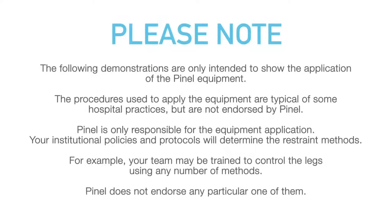Please note: the following demonstrations are only intended to show the application of the Penel equipment. The procedures used to apply the equipment are typical of some hospital practices, but are not endorsed by Penel. Penel is only responsible for the equipment application. Your institutional policies and protocols will determine the restraint methods. For example, your team may be trained to control the legs using any number of methods; Penel does not endorse any particular one of them.